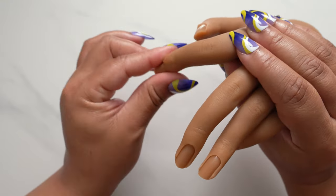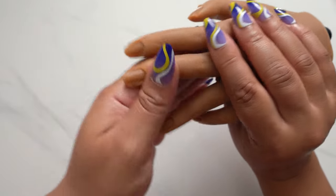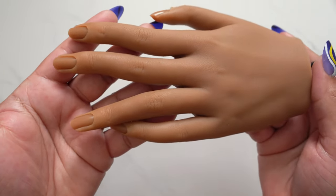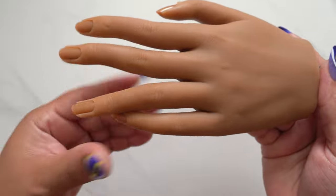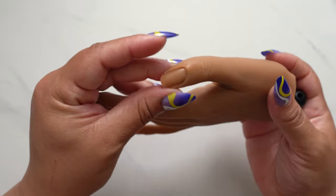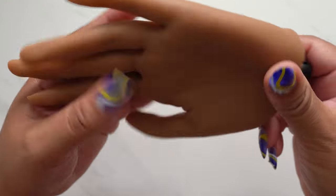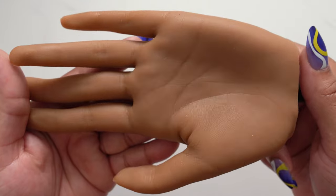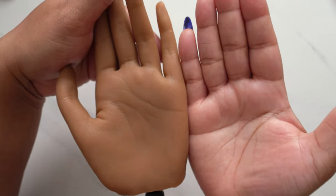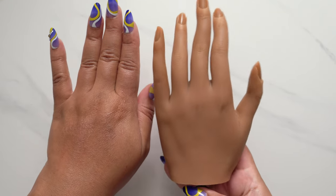What you see me doing here is I'm kind of just messing around with it, trying to get the feel for the quality and the weight of it. As you can see, there's really no imperfections on this hand, which I really liked. I'll give you guys some close-ups of the nail beds — it was very nicely made. On the bottom there's no imperfections, and comparing it to my hand, it's a tad bit smaller.